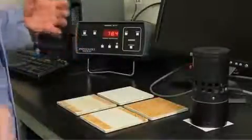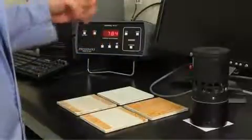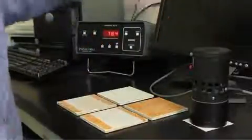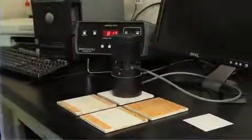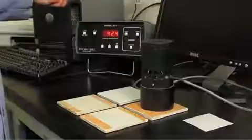This is the soil removal portion where we evaluate the clean, soiled, and tested tiles. We start by reading the grayscale of them using a photovolte reflectometer. As you can see, the whiter the substrate, the higher the number. As you soil the substrate, the lower numbers indicate more soil on the surface.